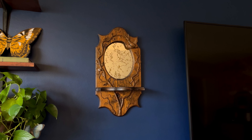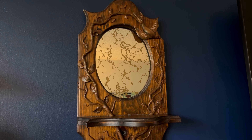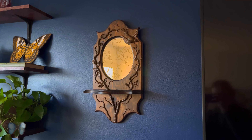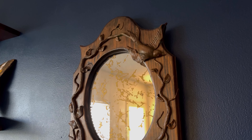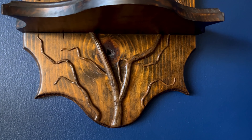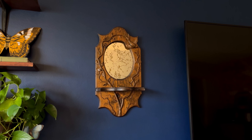Now we're ready for the final reveal. This thing turned out so cool, and I feel like videos don't even do it justice — I am so serious with this one. It's so cool in person. All of the details are so intricate and it's just really interesting to look at. I am so happy with how it turned out.